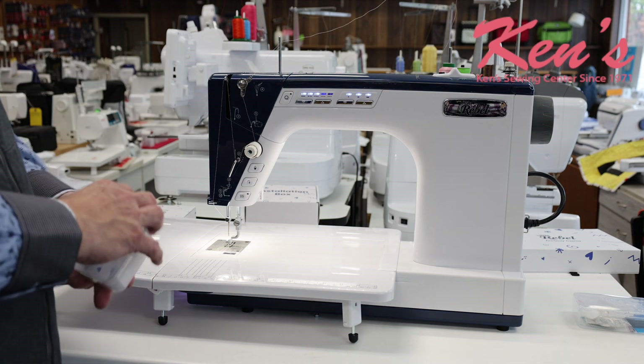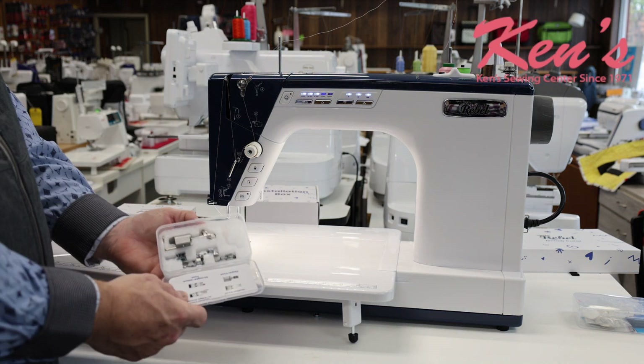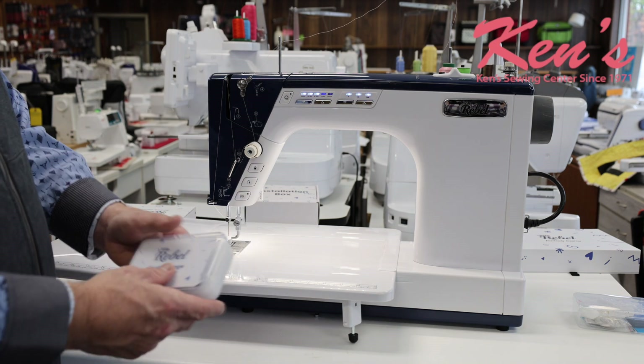The machine is also going to come with all the feet that we're going to need to do our quilting, piecing, and all those things already included with the machine.